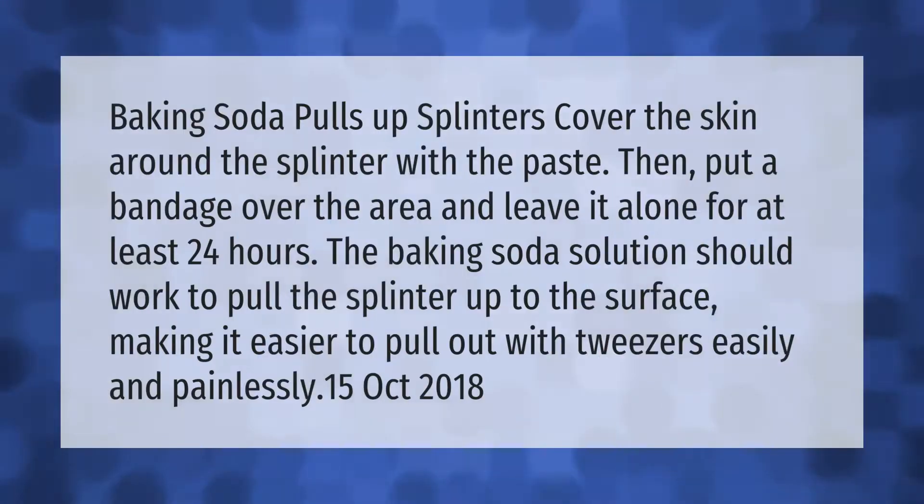Baking soda pulls up splinters: cover the skin around the splinter with the paste, then put a bandage over the area and leave it alone for at least 24 hours. The baking soda solution should work to pull the splinter up to the surface, making it easier to pull out with tweezers easily and painlessly.